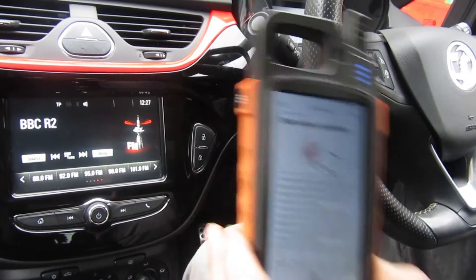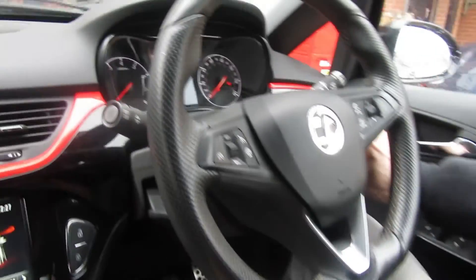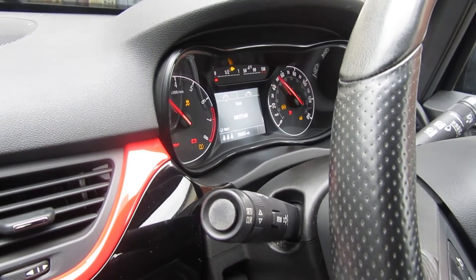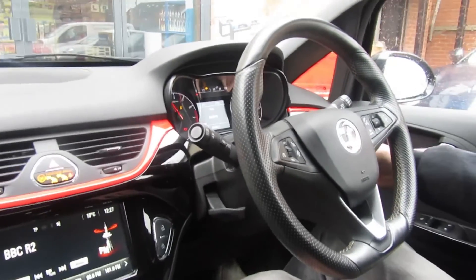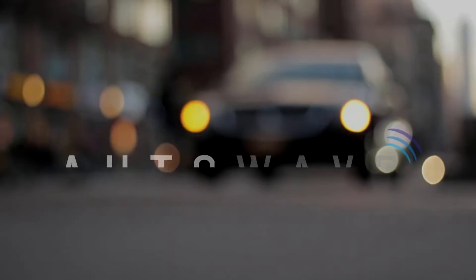So now that key should be cloned. We stick it in the ignition — if you look at the dash — vehicle starts. Job done.